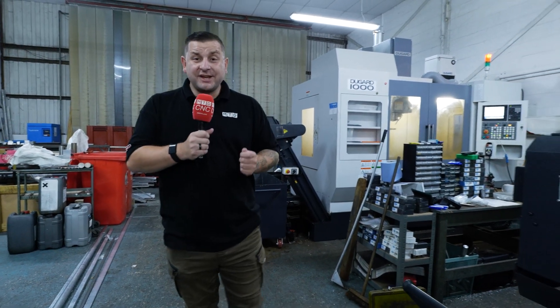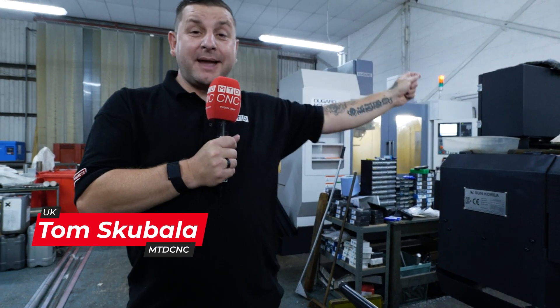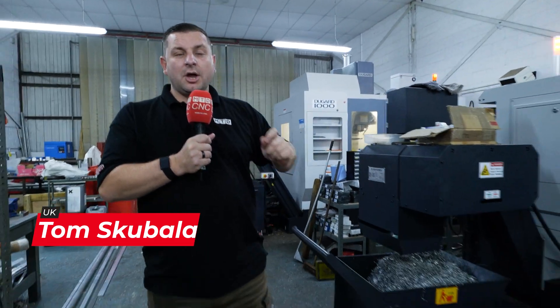We are back at DGF Engineering in Royston because they bought another Dugard machine. We've been here before to talk about the Dugard 1000, the SMEC 2000 SL. But they've actually bought a smaller machine this time, so we're going to talk to Liam and find out why.